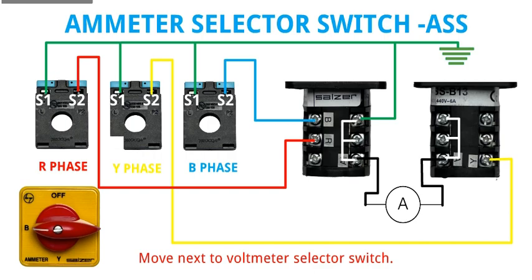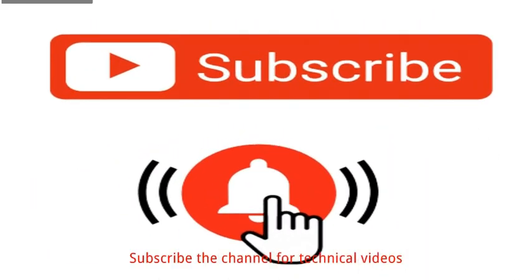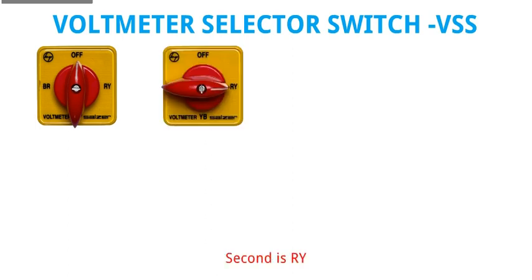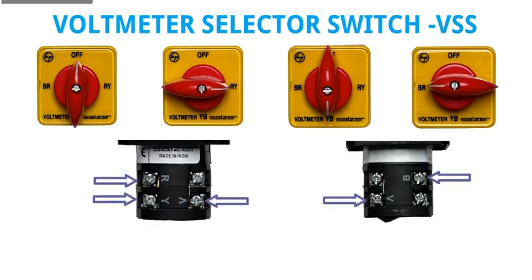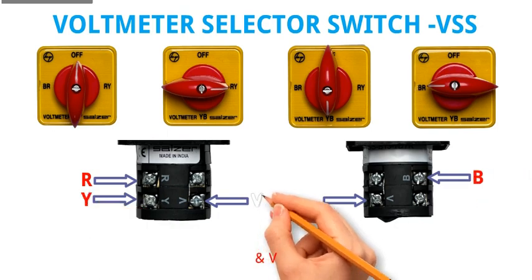Moving next to Voltmeter Selector Switch VSS. Same as ASS, it also has four positions. First position is off, second is RY, third is YB, and fourth is BR. Its terminal points are R, Y, B, and a second B terminal.